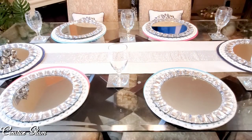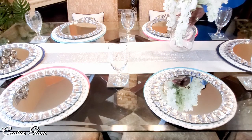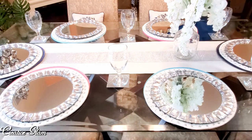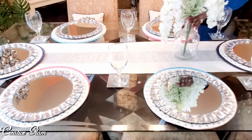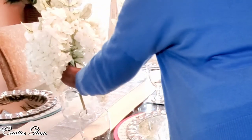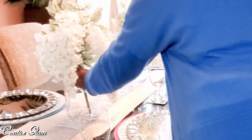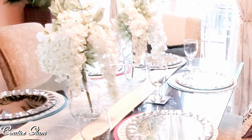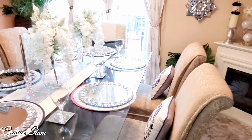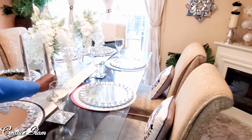Here I'm placing the beautiful flowers that I got from Michaels. They remind you of a wedding bouquet, but I just love that draped look. And believe it or not, the vases I'm using are apple cider jugs. Here I'm also placing my pillar candles — I got these from Michaels as well. I'll turn them on later and dim the lights so you can see what they look like.